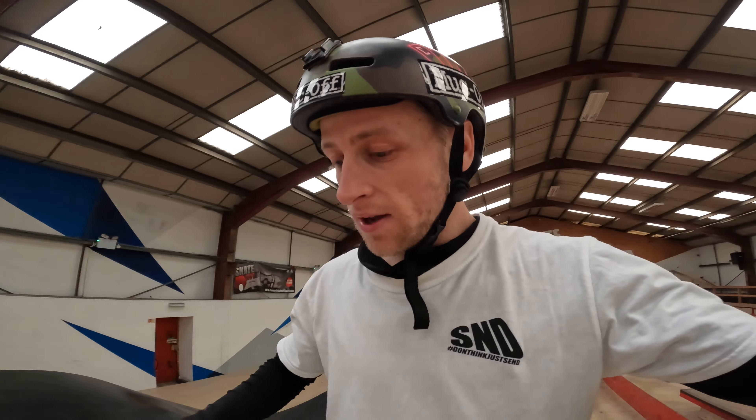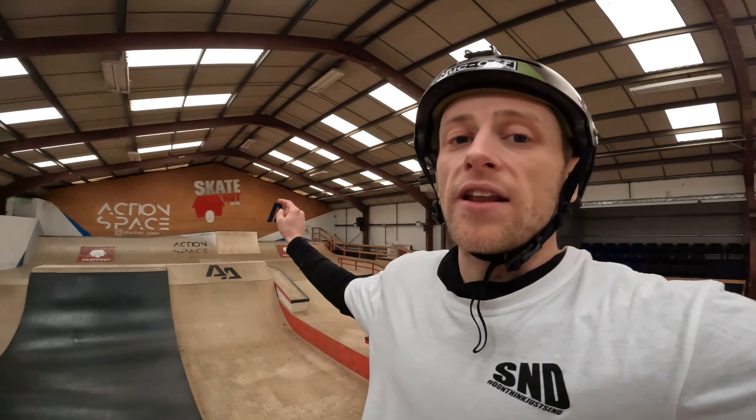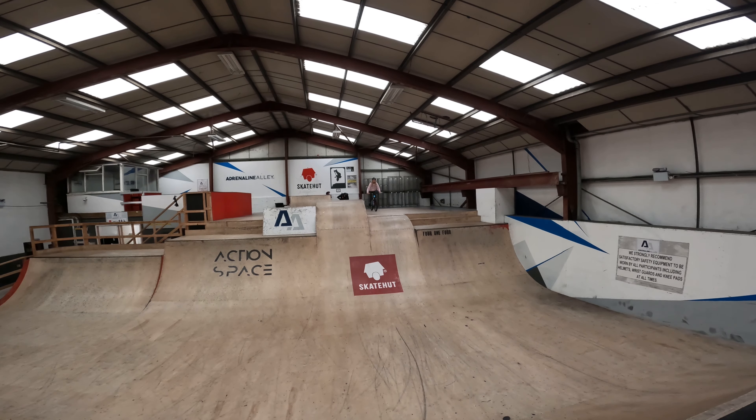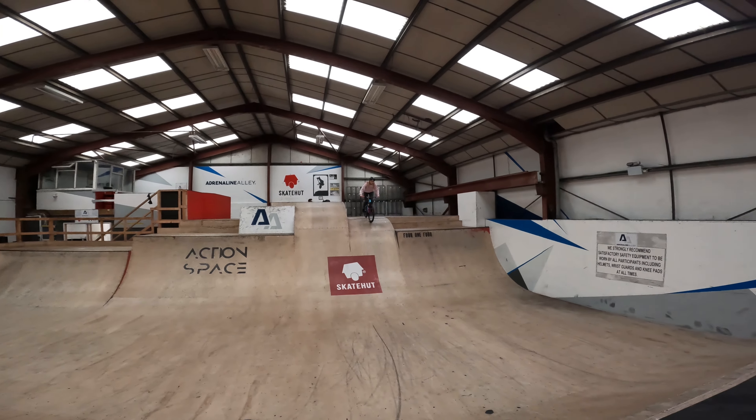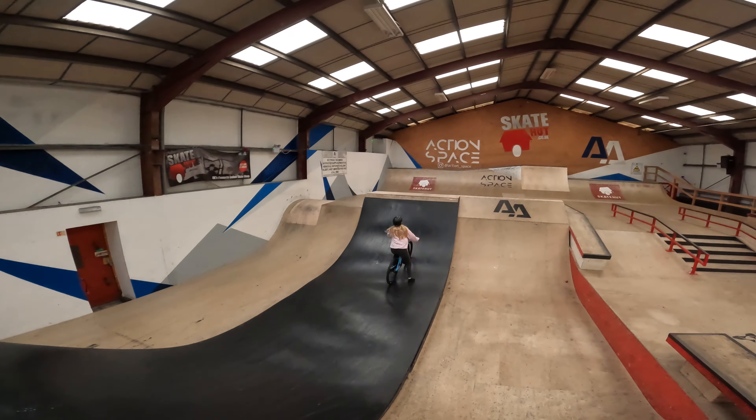I'm still on the resi — let me talk you through the setup from down here. You've got two jump boxes with identical takeoffs, decent size, not too big. You've got a resi landing on this side and a box landing that side that goes into a resi quarter pipe landing, and then a step up there. There are some epic lines this side. I'm out of breath — Cara's going to send it now. Let's see how big she can go!